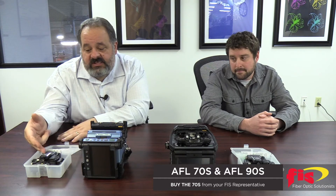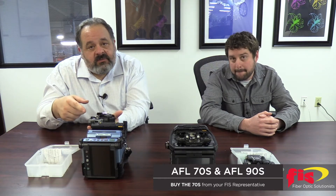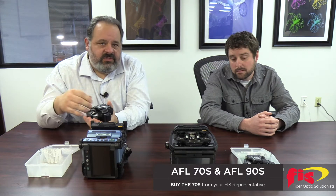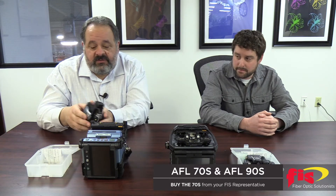You get the same CT50 cleaver. The nice feature about this — and I did a video on this — is it's got the automated rotating cleaver blade and the height adjustment. You can actually go through three cycles with this blade and not have to replace or even rotate the blade. It'll do it for you. A nice feature.